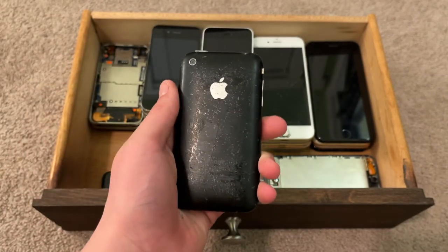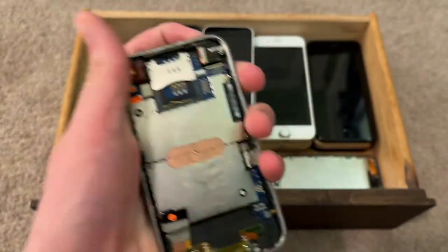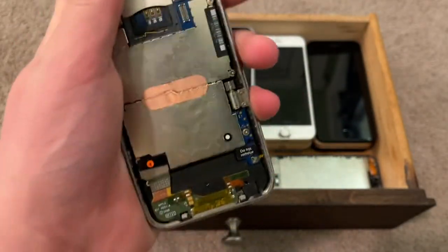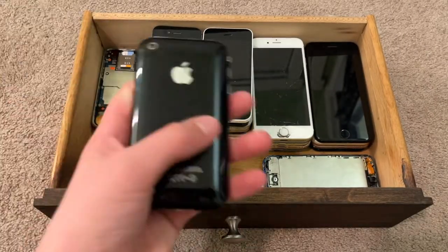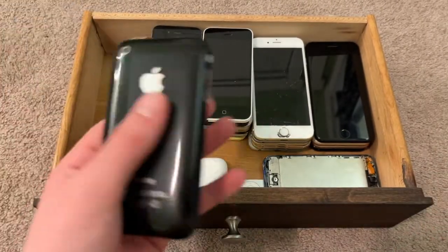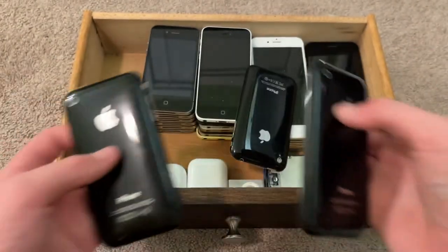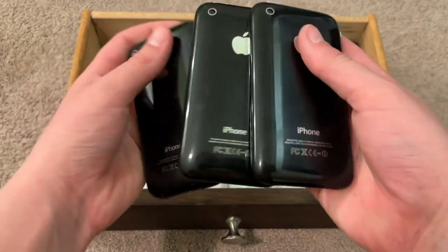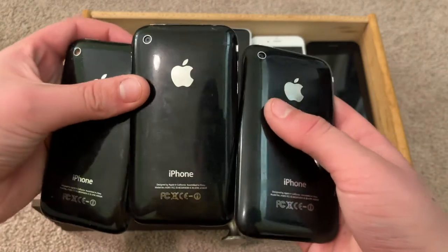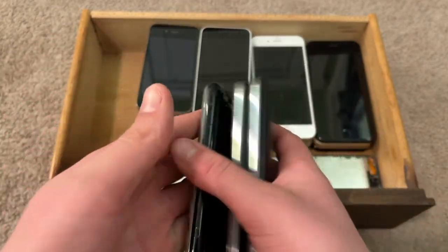This is an iPhone 3G, 8GB — yeah, 8GB. This one hasn't worked in a long time. This is another black iPhone 3GS, 8GB, and here is yet another black iPhone 3GS, 8GB. One of these three is running iOS 4.0, and I got it in a tech lot in 2019. I'm not sure which one; I'll have to figure that out some other time.